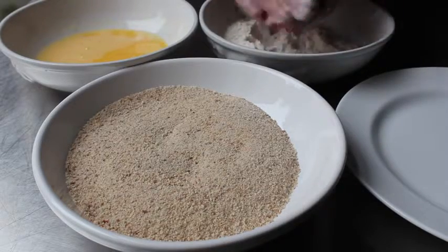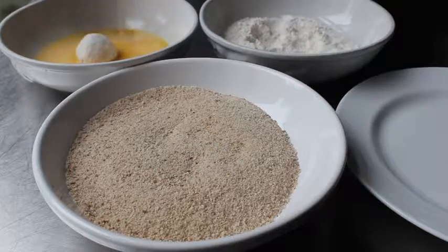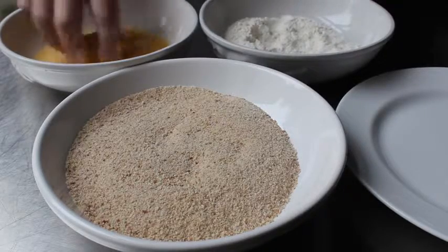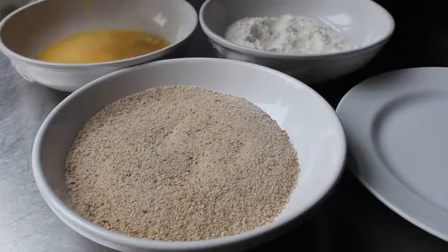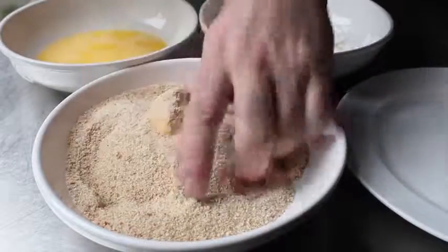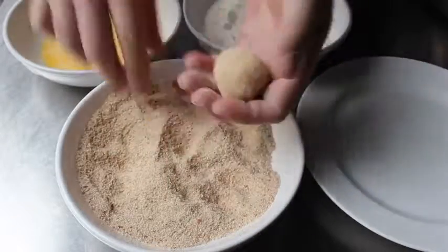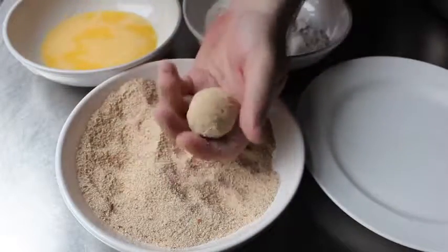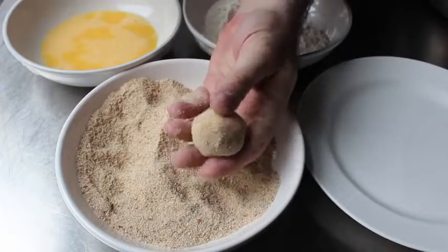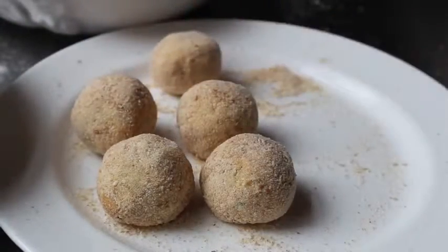We're going to use the classic three-station breading system. We coat each ball in some flour, shaping it into a nice smooth ball at the same time. Then it goes into our beaten eggs — also known as an egg wash if you want to sound fancy. The last stop is in our breadcrumbs — I'm using regular breadcrumbs here because I was out of panko. Once they're floured, egged, and crumbed, we're ready for the final step: deep frying.